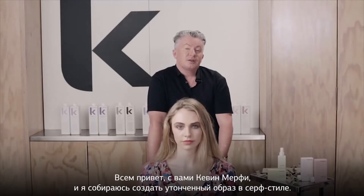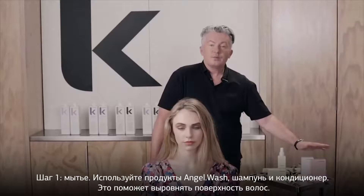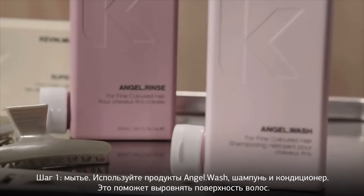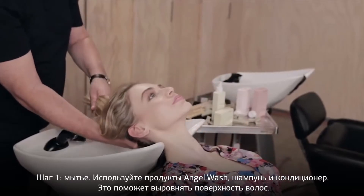Hi, Kevin Murphy here. I'm going to show you a sophisticated new look inspired by the Surfer Girl. To begin, we prime the hair with Angel Wash and Angel Rinse. We prime the hair to even out the porosity and to begin with an even surface.